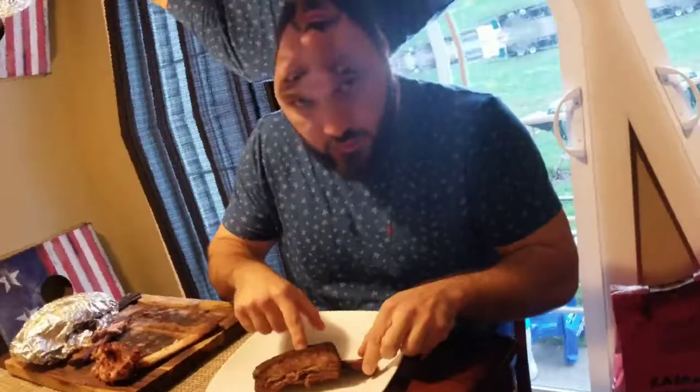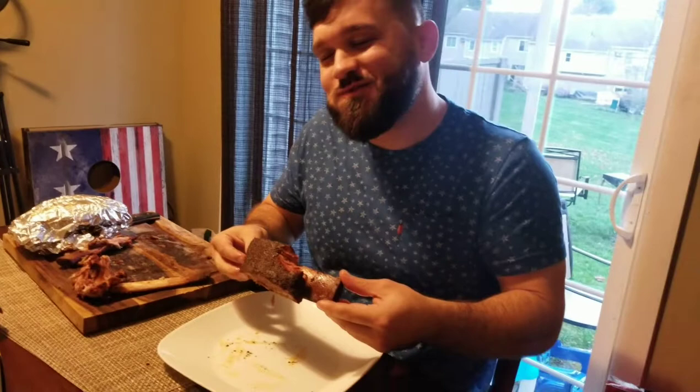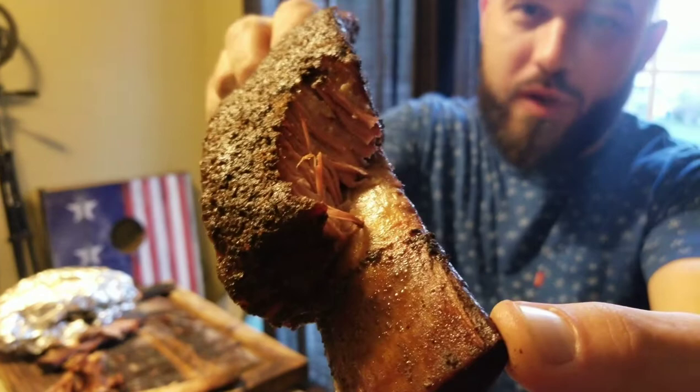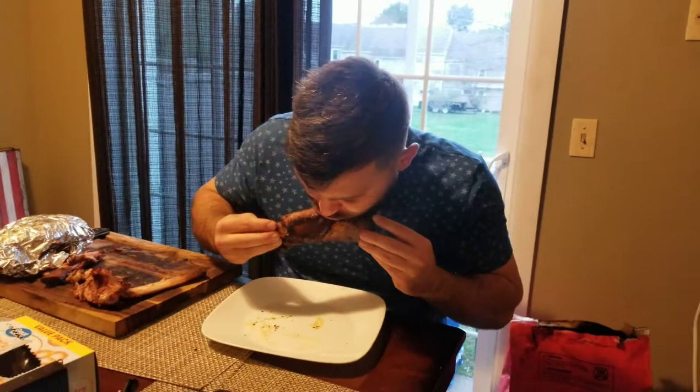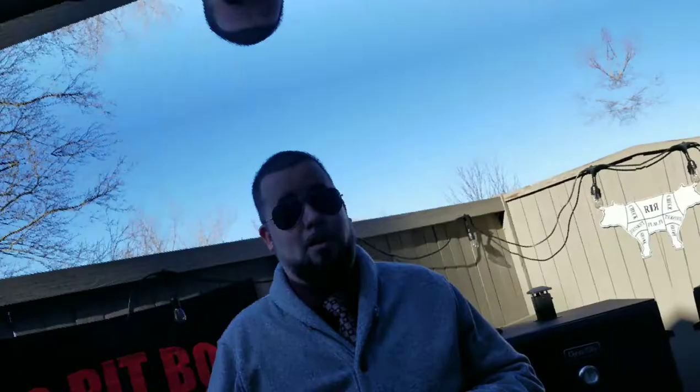It looks pretty good. I think I did a really good job. Oh my god, look at this — it's perfect. The bite on that is crazy. It's just perfect. It's like meat butter. The fat just liquefies it — it's incredible. Those are some mighty fine beef ribs, guys. I hope you all get a chance to try those out. Super fantastic. Just like Dave was saying — meat butter.